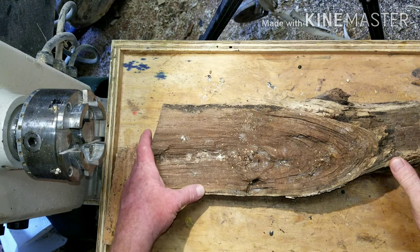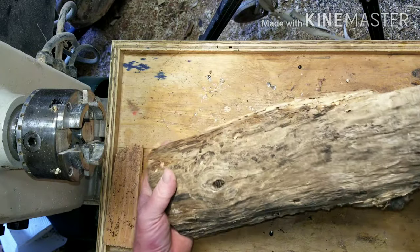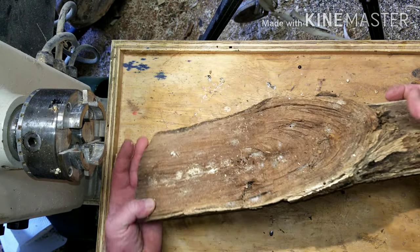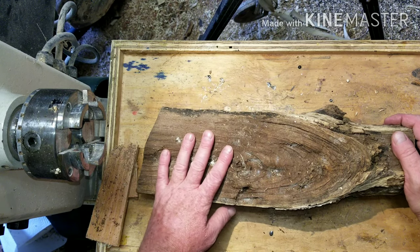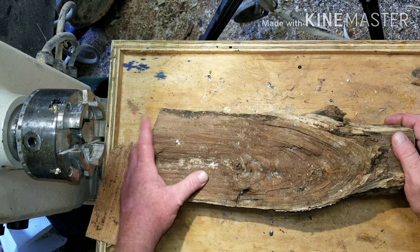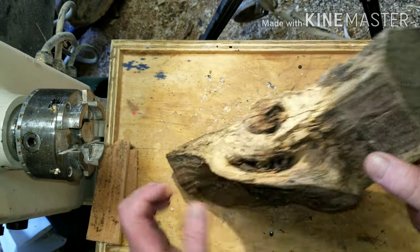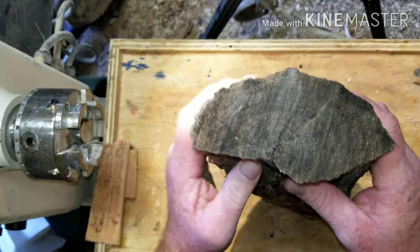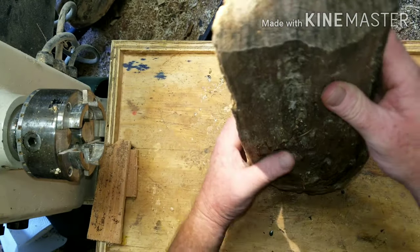Welcome back to the studio. Good to see you. Today I got this piece of mesquite log. I think I picked it up at my brother's deer lease a while back. It's been here in the shop for a while. It was dry when I got it at least. It looks pretty stable. There's some regular pith cracks in it, but it doesn't look like anything too severe.